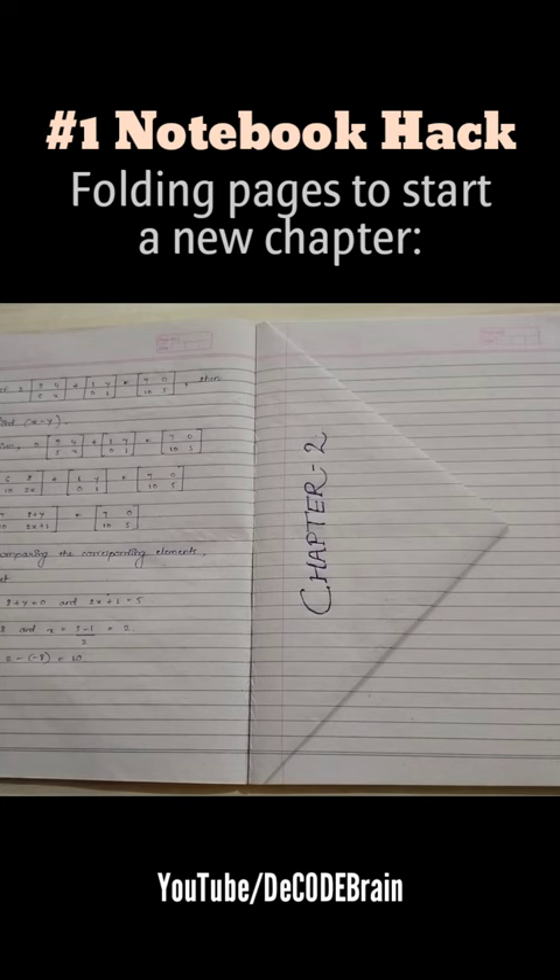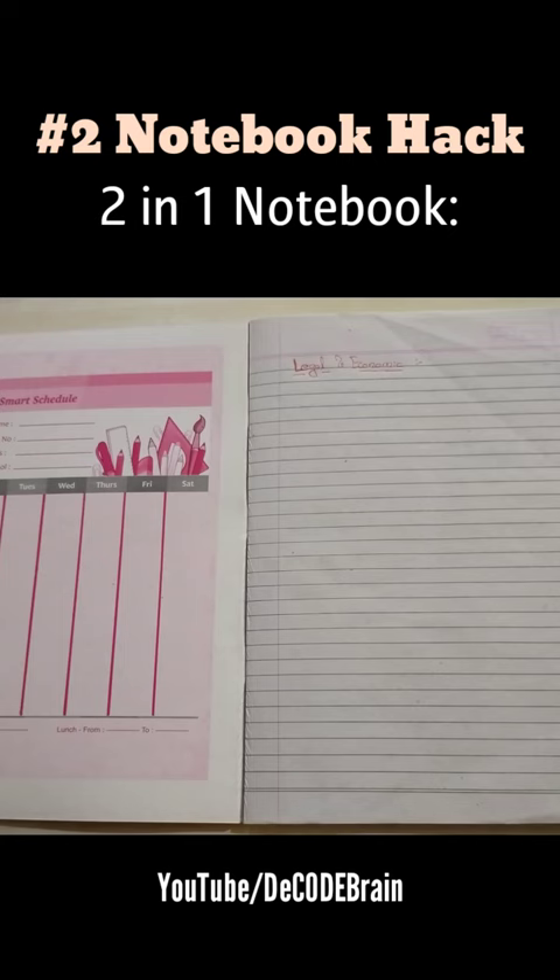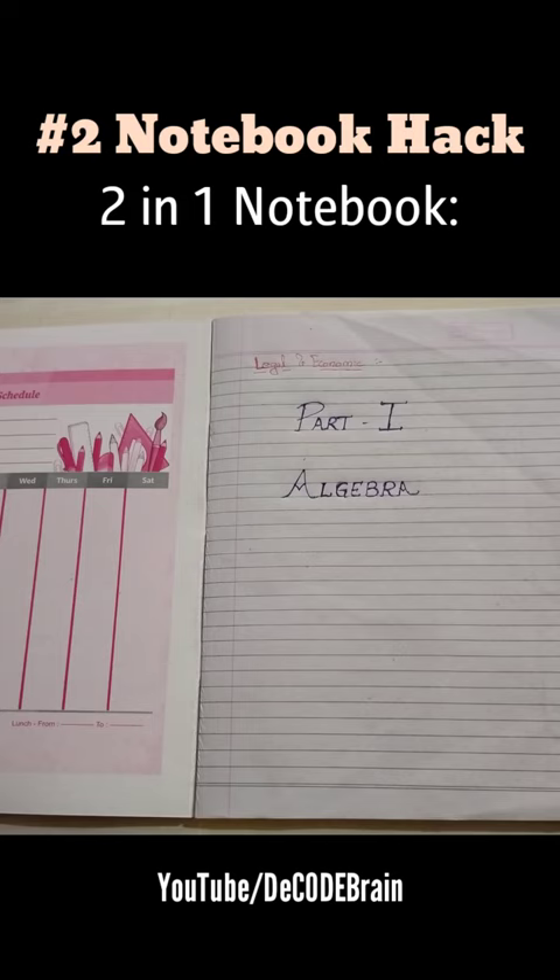The 2nd hack is the 2-in-1 notebook. If you make separate books for part 1 and part 2 of any subject and that makes your bag heavy, then use the 2-in-1 notebook hack. As you see on the screen, start part 1 of any subject the same way you normally would, and for part 2 you can start writing from the back of your notebook.